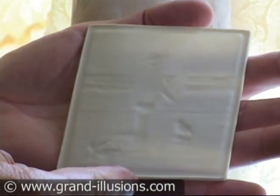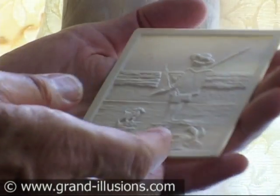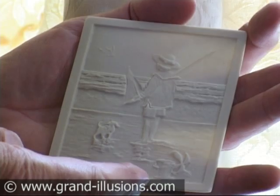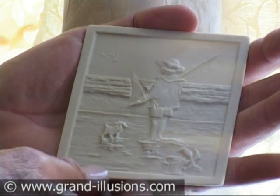This is a very nice example of a modern lithophane. It's got little indentations here and nothing much to show, but this side here clearly shows a boy at the beach with his dog about to go fishing. The point is, when you get some light behind it, you get a stunning clear picture.